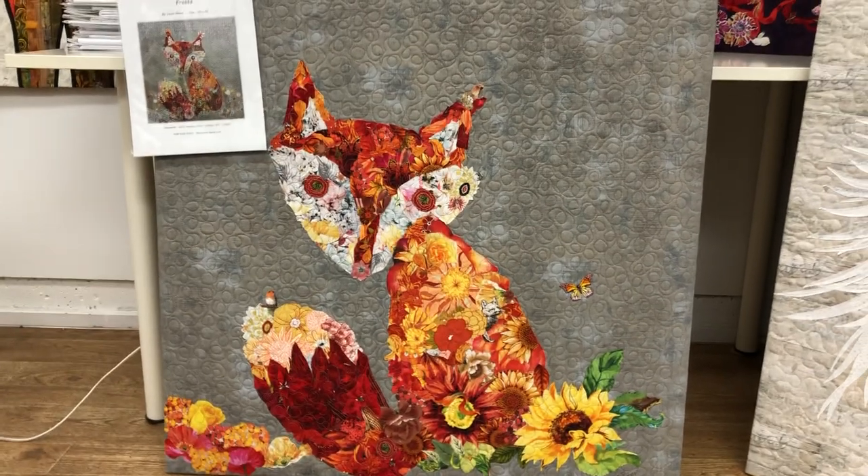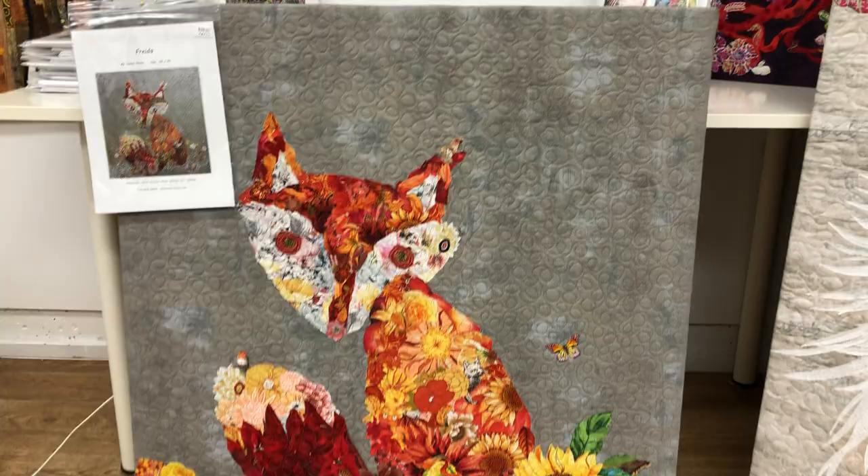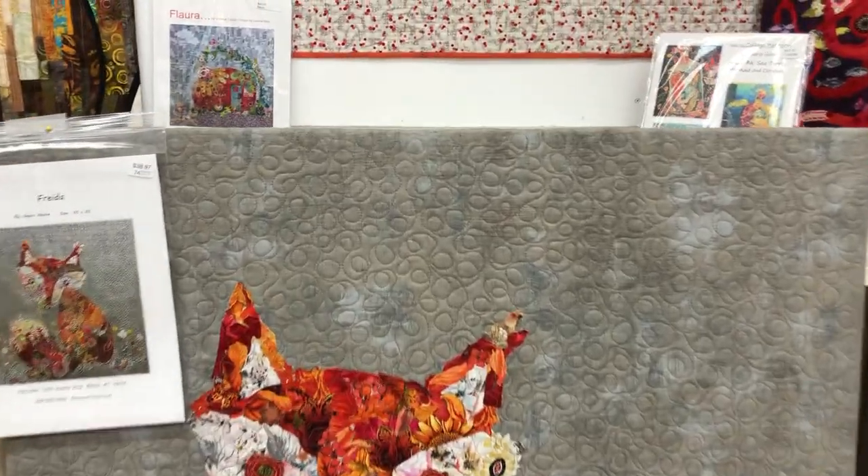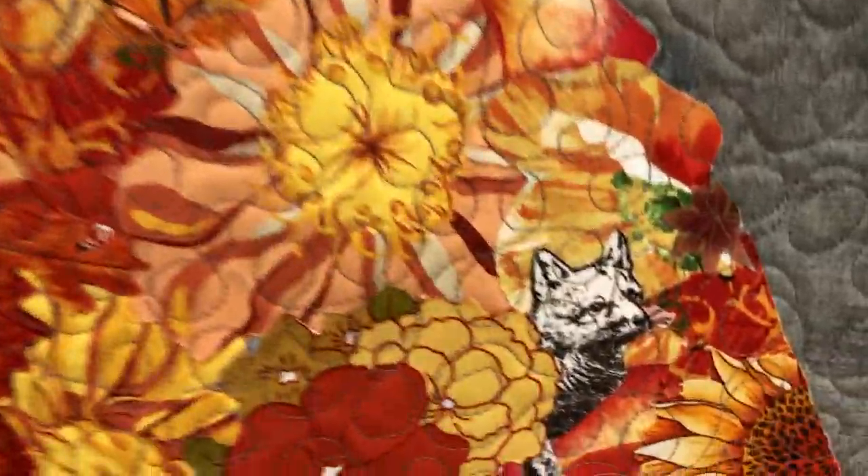And then Joanne's fox. Again, this is hard-framed and she had fun hiding little foxes in there. There are little birds and little butterflies too.